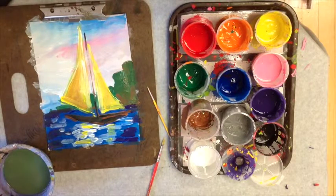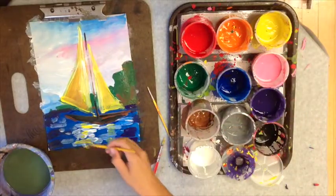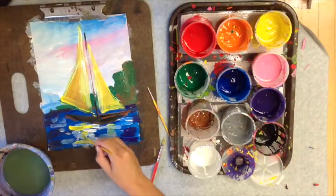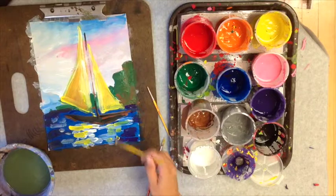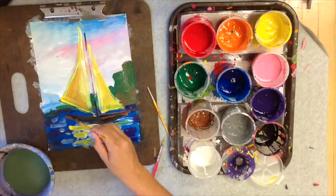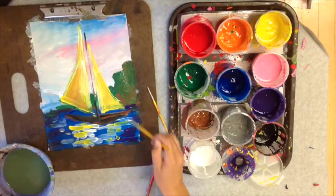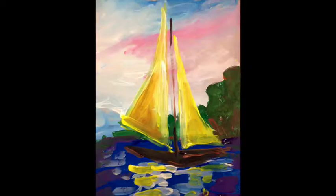When you wash your brush, paint the bottom of the bowl and then dry it with a paper towel to get that color off so your colors stay clean and uncontaminated. I'm adding reflections of the greenery into the water to make it more interesting. And here's my end piece — have fun!